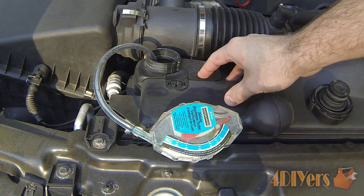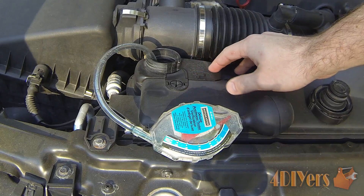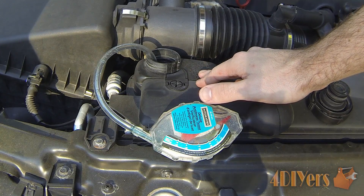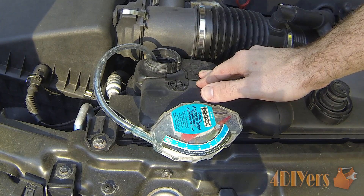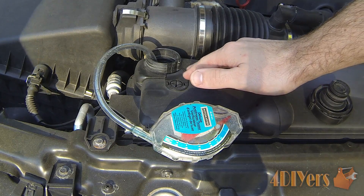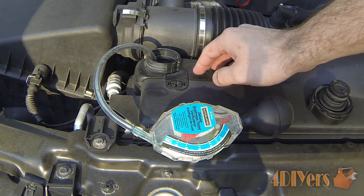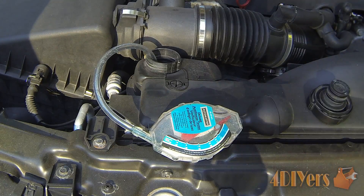When doing this test I normally recommend doing it when the vehicle is cooler — that just reduces the risk of burning yourself. You also want to make sure that if you have recently added either glycol or extra water to the system, the system has run for a period of time at full operating temperature to ensure the water or glycol has mixed thoroughly throughout the system. That ensures we get an accurate reading.